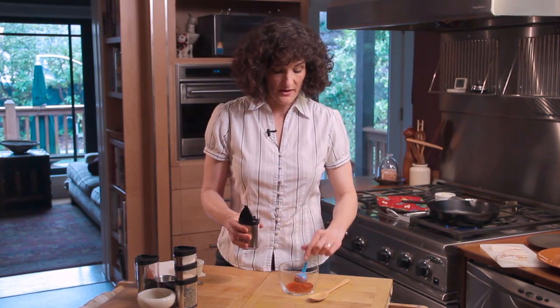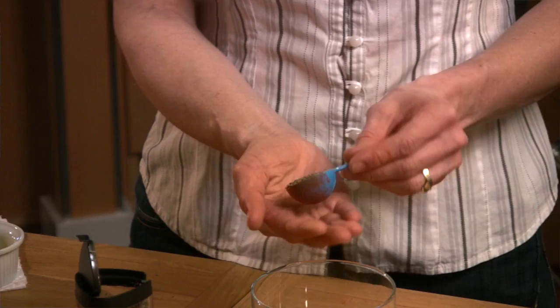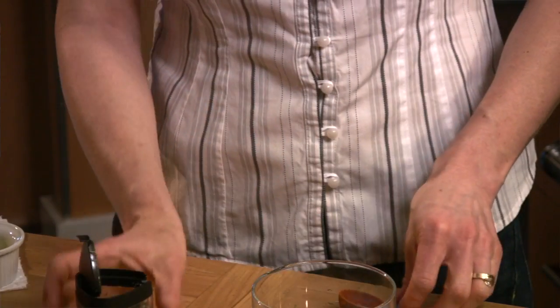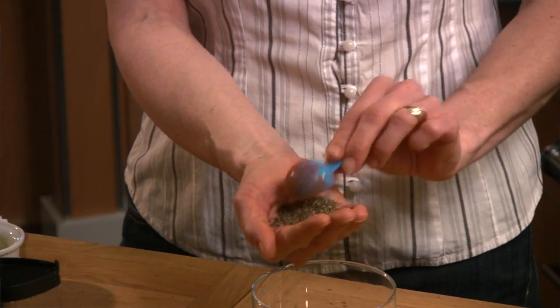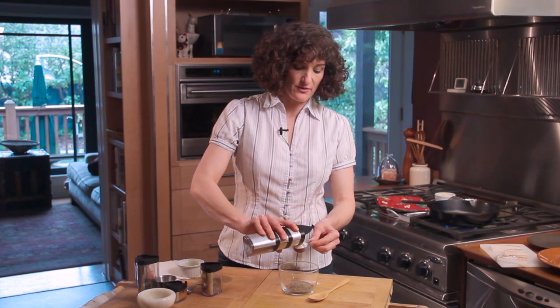And then two tablespoons of thyme. When you're working with herbs, it's nice to crumble them between your palms so that you break the leaves up and that helps release the flavor. And next is a tablespoon of garlic granules and a tablespoon of onion powder.